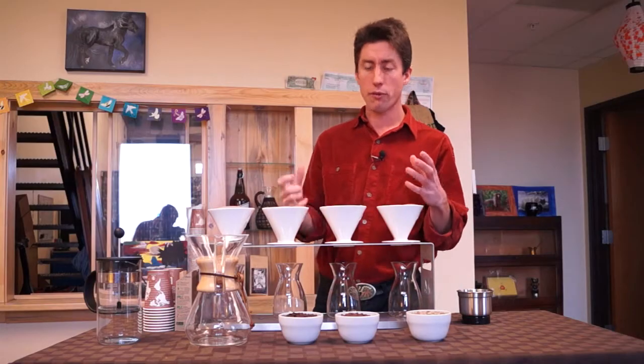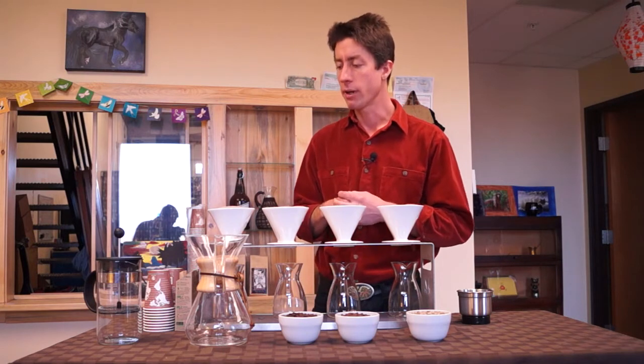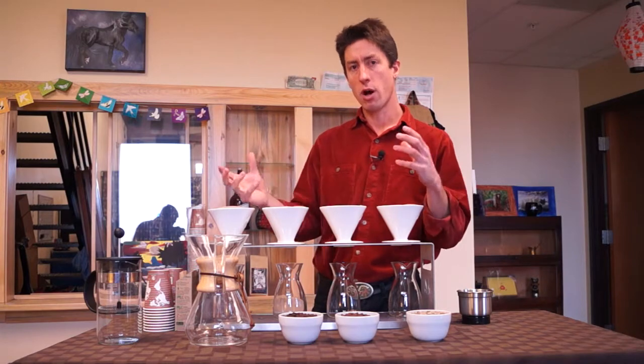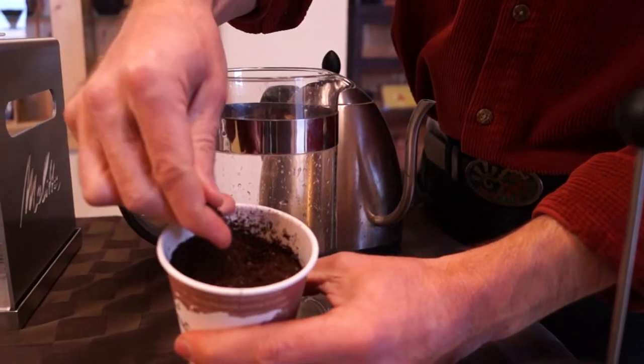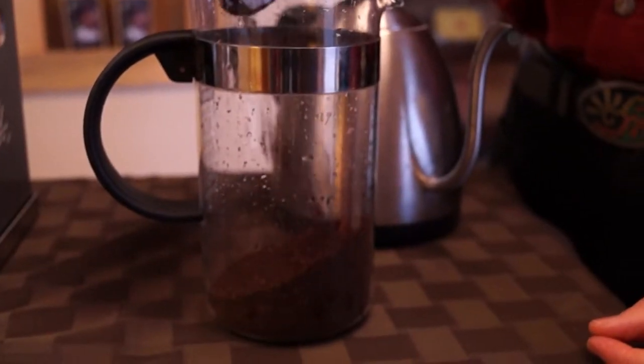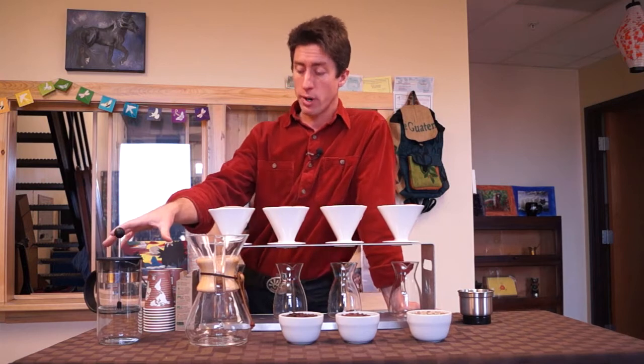There are all sorts of different ways to make the perfect cup of coffee, and with that we have to factor in how we're going to grind our coffee. The coffee will be ground tailored to each individual extraction to optimize the desirable flavor and minimize the undesirable characteristics.